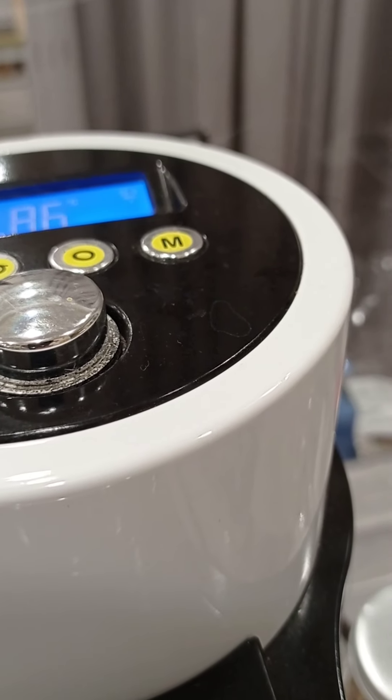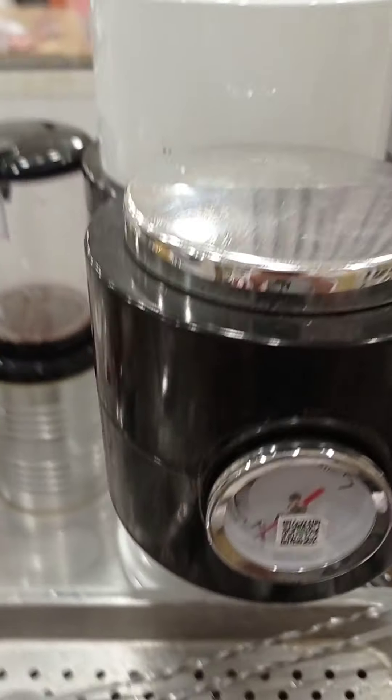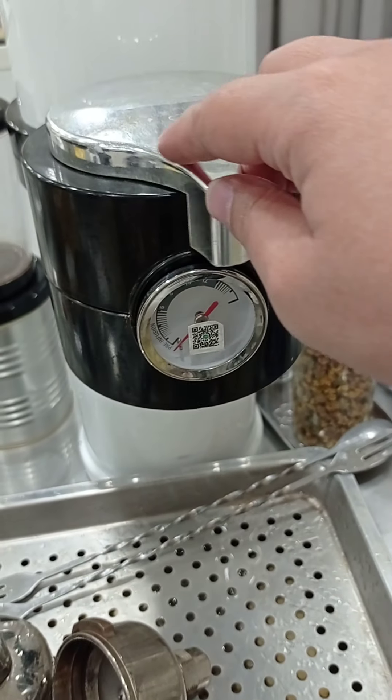You can not only set up time and temperature, but also water volume. You can also set up the water pressure, and you can see the pressure reading directly on the machine.